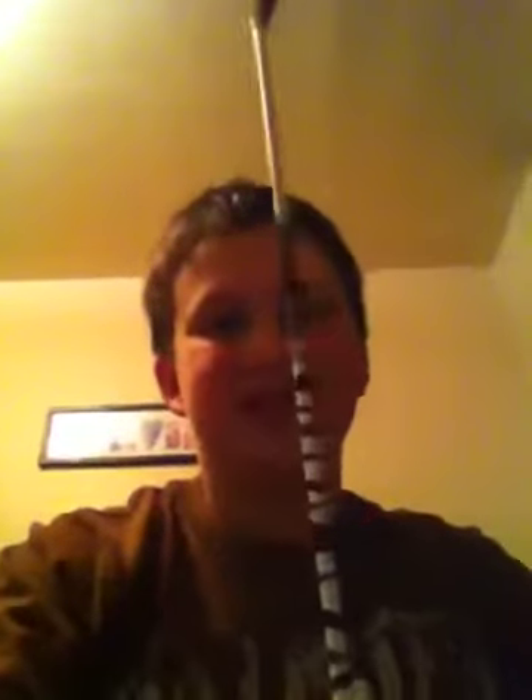They're like my favorite arrows I've ever had, with this famous tiger or zebra stripe. These are carbon — Gold Tip arrows — and they're really flexible, but they're the best arrows you can ever buy.